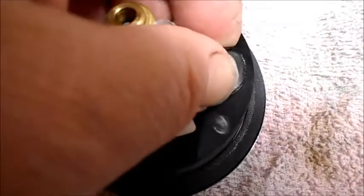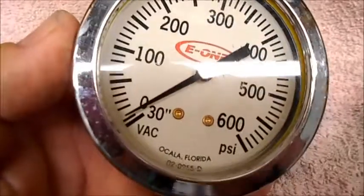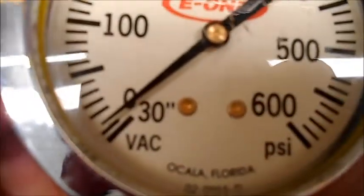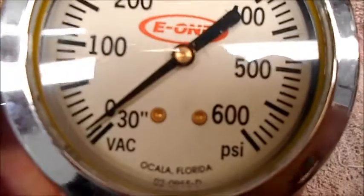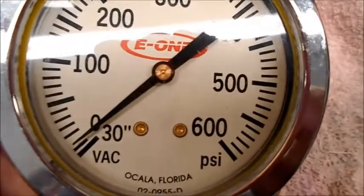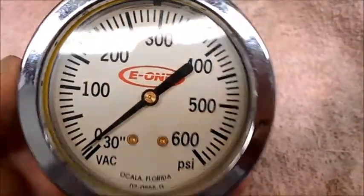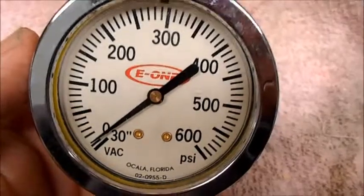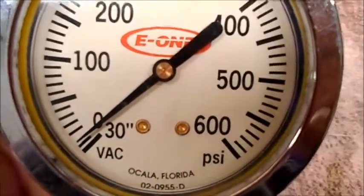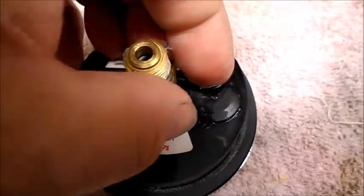Shot out some glycerin there — put it back, pop the cap back in. Check the gauge out — now you see it's moved up. What happens is these things build up pressure and they get off track, out of sync. Anyhow, that's how you do it. Gauge is back, good to go. You just let a little bit of pressure off it.